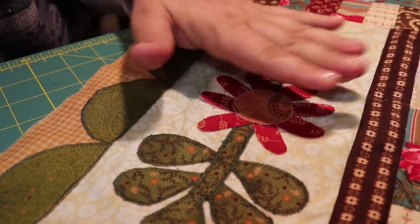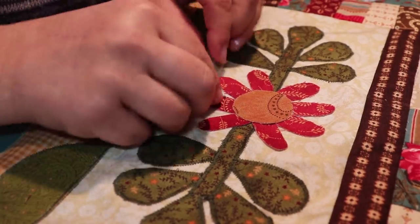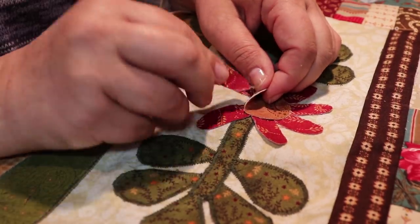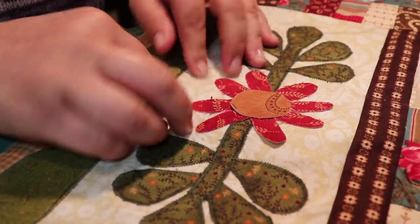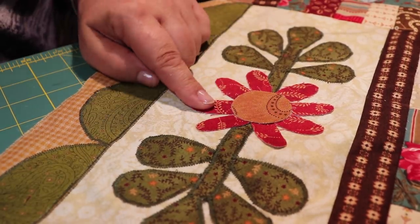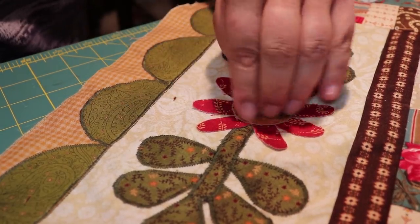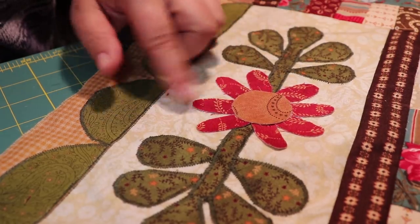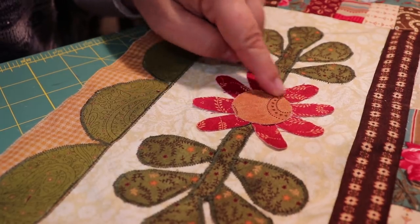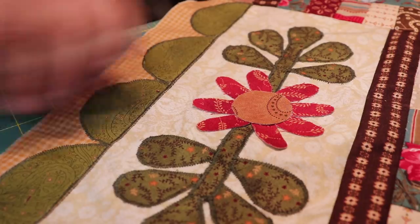All of the green has been stitched. I've just temporarily basted the petals with basting glue and I'm repositioning them to make a nice flower — I think that's pretty. I'm doing everything in burgundy and I'm going to start with the circle so it will hold all of the petals in place. I was thinking about doing the circle in cream, but I think it'll look better in burgundy so it will blend in.